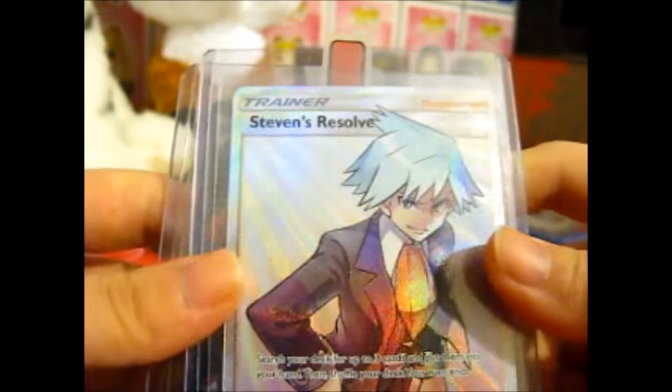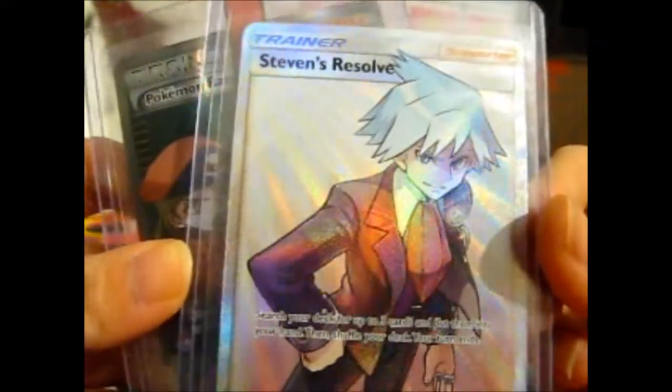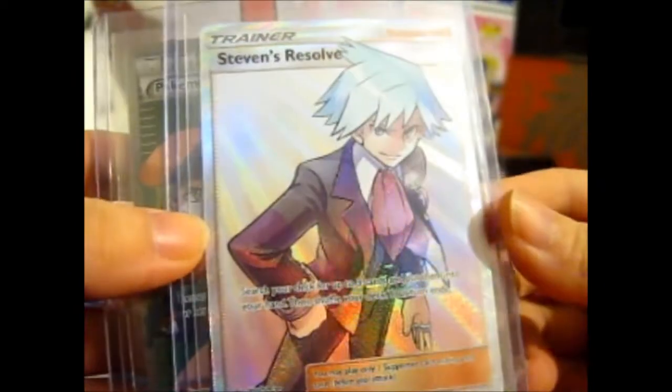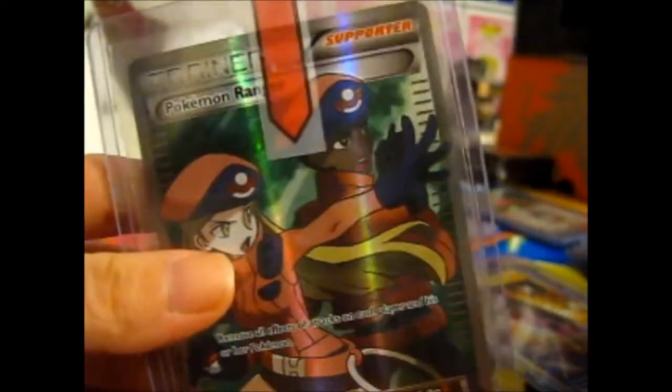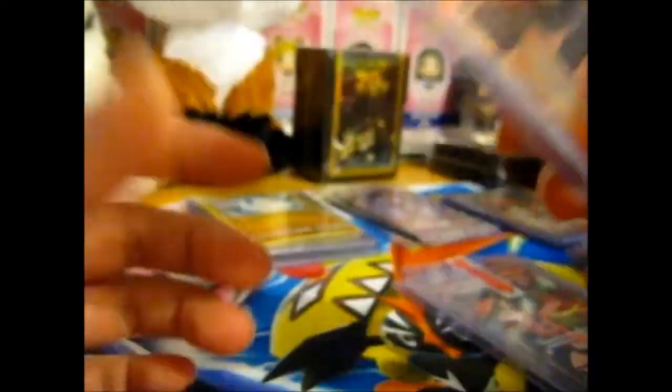A Steven's Resolve - I do have one, but I might keep one as a spare. I do really like that card; it took me forever to get it at a good price. That one - the Pokémon Ranger - is definitely for sale, because I do have that one. But I think I might keep this one. We'll see.